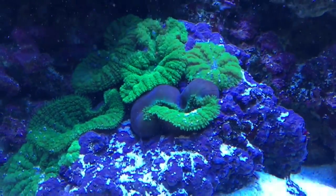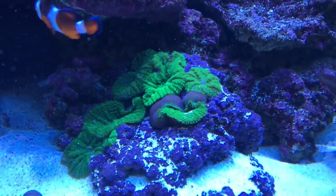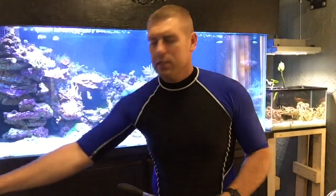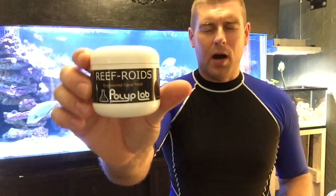You can see how the Reef Roids work — how that polyp just took those Reef Roids and is holding them in. All the other corals open right up for this stuff — that's why I love using Reef Roids on my tank with Polylab. You can really see in the video how the polyps take the Reef Roids right in, with the mucus, and all the other corals following behind. This stuff really colors them up.